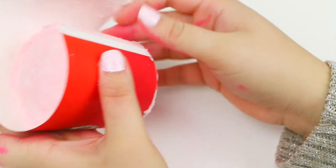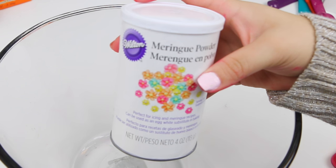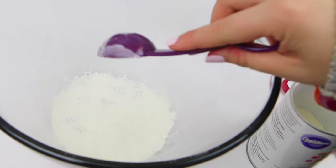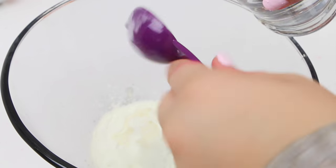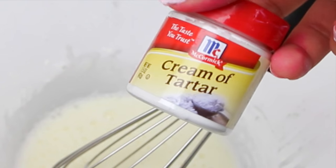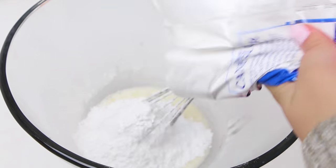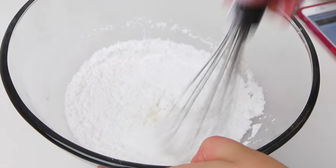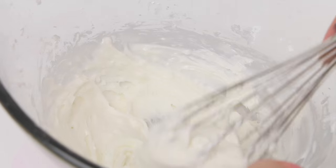Let it dry for about five hours, then pop it out of the cup. Now it's time to do the frosting. The frosting sounds complicated but it's not. You need four tablespoons of meringue powder — I'm not sure if I'm pronouncing it right — and mix that with five tablespoons of warm water. After that you add a quarter teaspoon of cream of tartar and half a bag of powdered sugar. I'll link all the measurements down below. We're just gonna mix that together and just keep mixing.